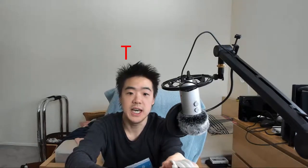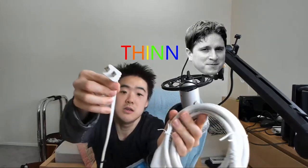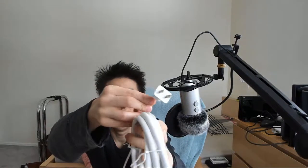This is my other extension cord that I got from Target. Look how thin it is — it's so thin. T-H-I-N-N. It's so thin in comparison.